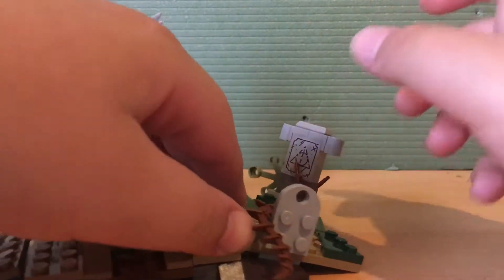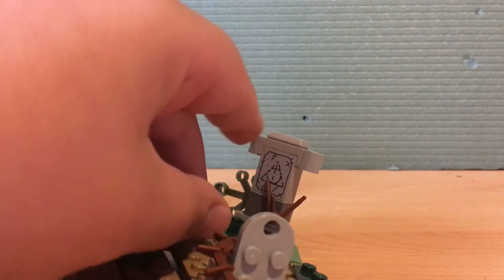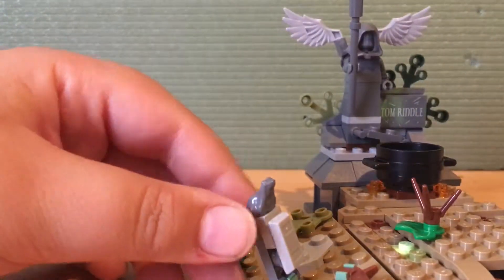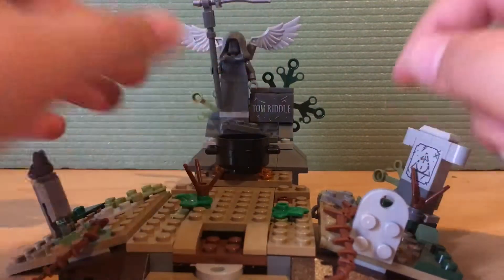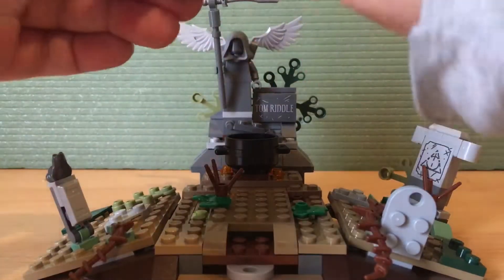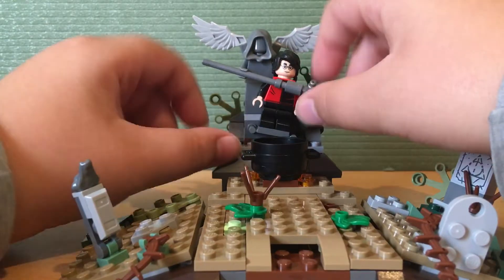We have some gravestones over here with some vines and some dead branches. This gravestone has a really nice easter egg — the Deathly Hallows sign is on the gravestone, I thought that's really nice. We also have another gravestone here with a gray frog on top, which is a new colour for that frog piece. And we have Tom Riddle Senior's grave here, which has a really neat play feature — if you take Harry and put him on here, you can actually trap him as the gravestone falls on top, just like in the movie.